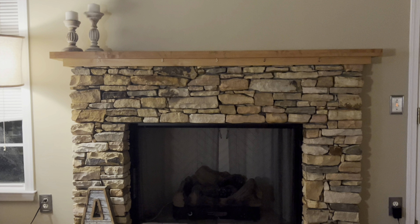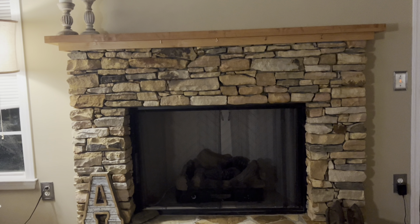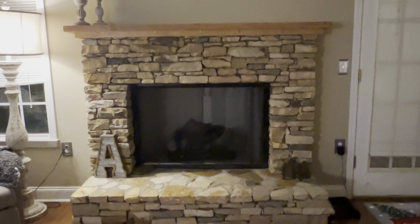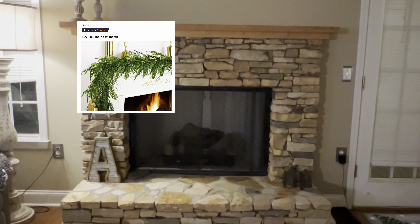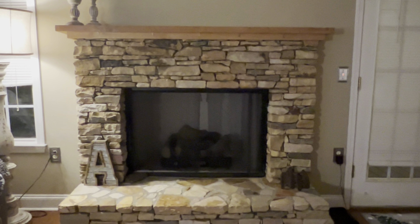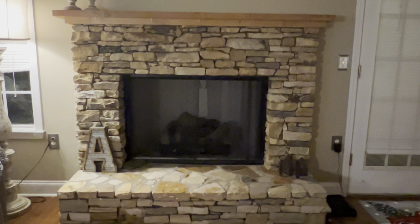I'm really not a fan of red candles on the mantel — I like the neutral. I'm trying to get my ideas together. I do want to get some garland — the beautiful Norfolk pine garland. I don't have that yet. It's going to go across the top and maybe just hang down on one side, because that's what a lot of people are doing nowadays.